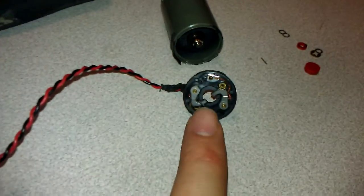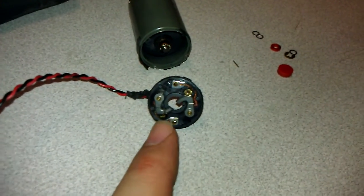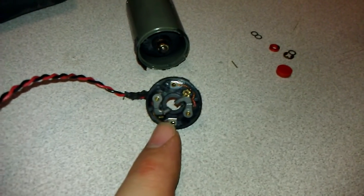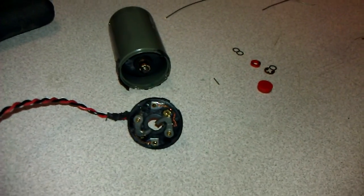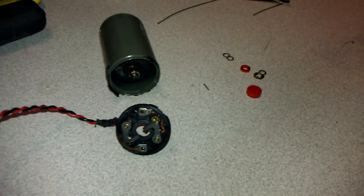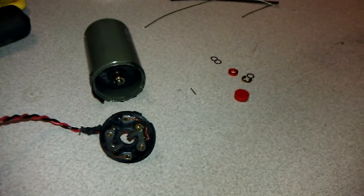First interesting thing I noticed: this is a Swiss-made Maxon motor. They're very high quality, and the company is hardcore. I remember long ago I had requested an application guide from them, and not only did they send it to me, but the next day they gave me an international phone call to ask if they had what I wanted and whether I needed a custom order. They're so cool.